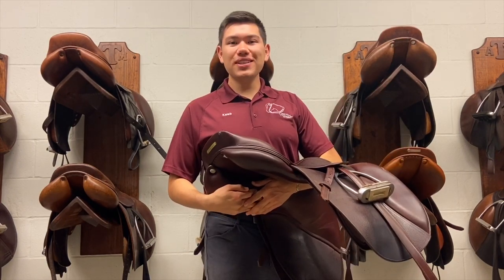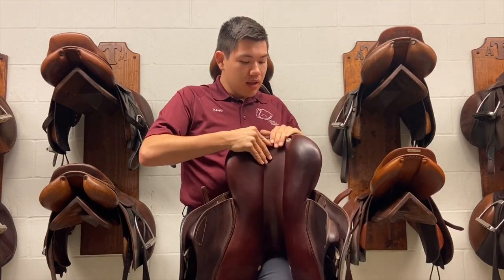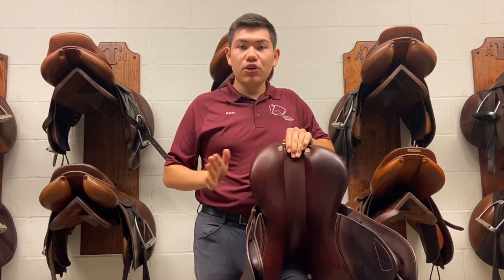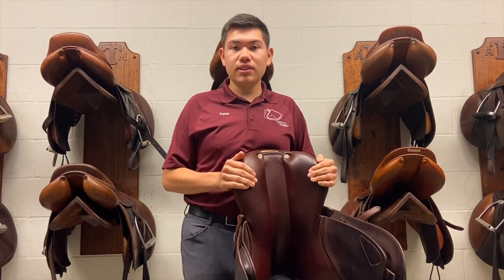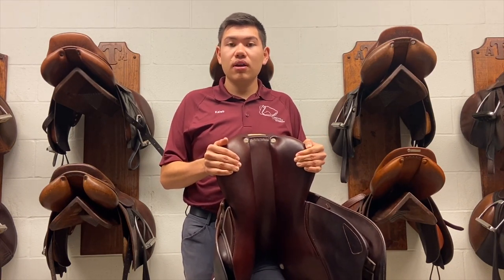Next, we will be discussing the panels of the saddle. On the bottom side, we have these panels. They should not go past the last rib on the horse's back. They also need to be no wider on these sides than the horse's loin muscle. This is very important because we want the weight distribution on muscle and not on bone.